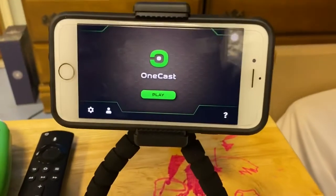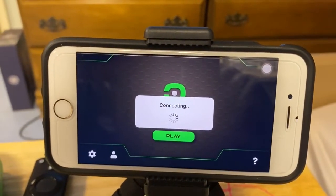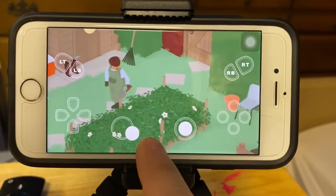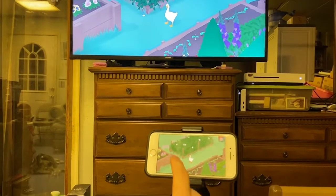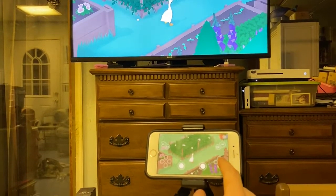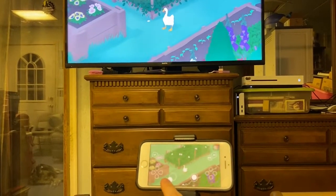I do have a game going on my Xbox right now — let me put it on. When I press play it will connect. Look at that — see the Goose Game? I'll show you that it works. Just to show you it's the real deal. See, it is exactly a direct link to your Xbox One.